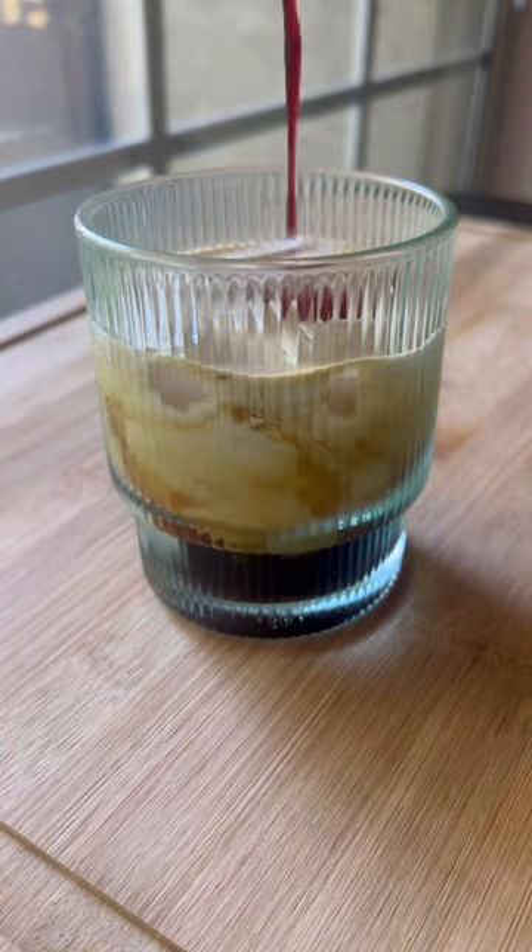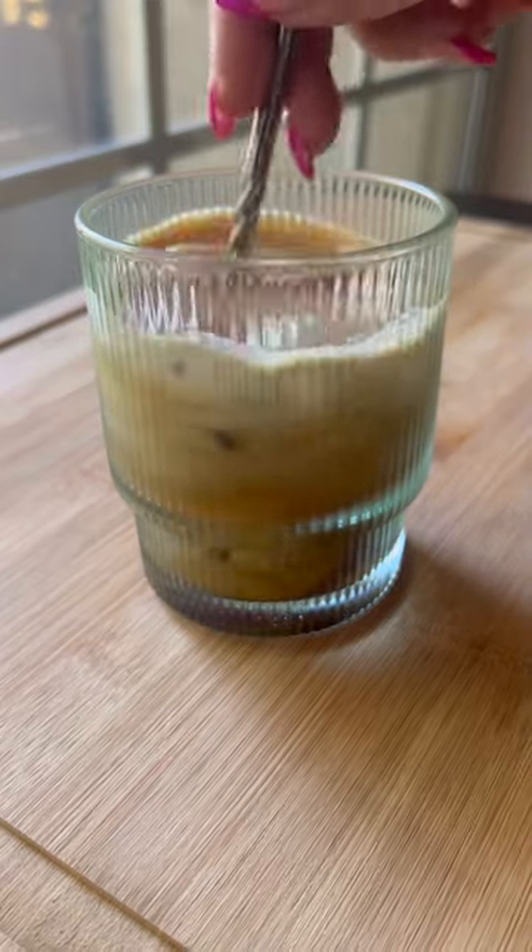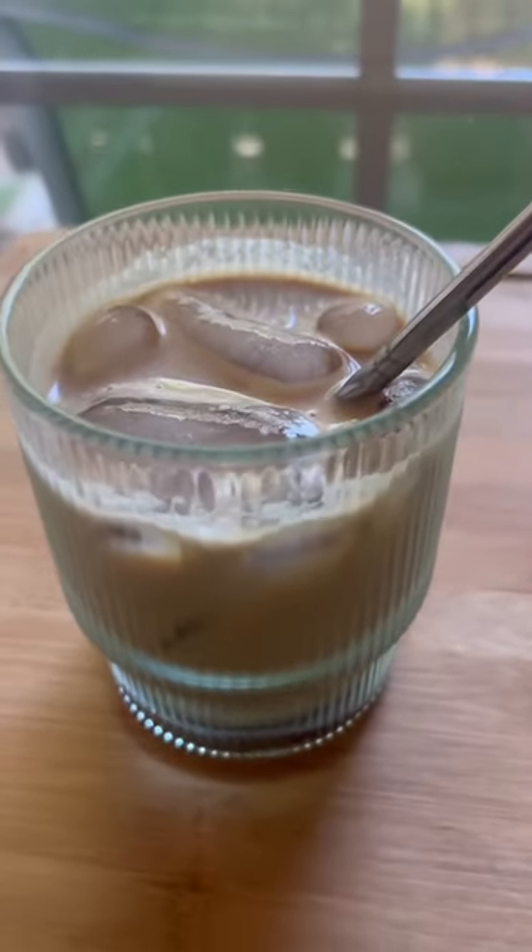I used a double shot of espresso, some dairy-free vanilla creamer, and then about a tablespoon of the syrup. This coffee is the perfect summer pick-me-up.